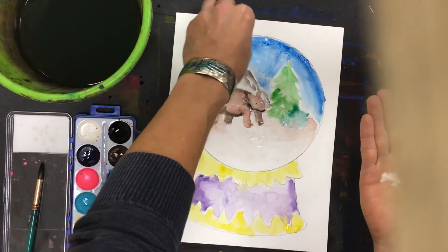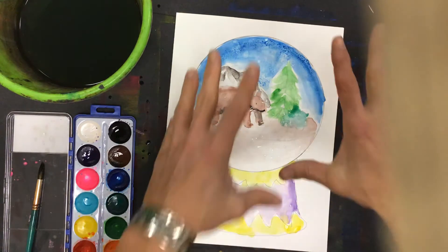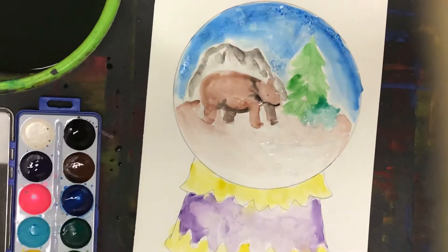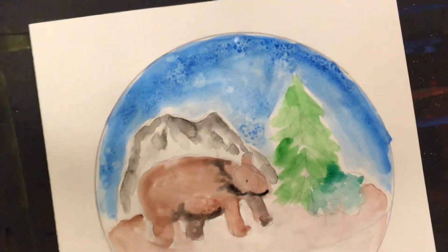What's happening is the salt is a dehydrant, so it's going to go onto the paint and pull the paint and the water inside of it. I'm going to zoom in a little tighter — I'll have to move the camera, so don't get seasick — but if you look down there you can see it happening.